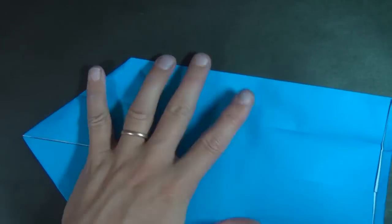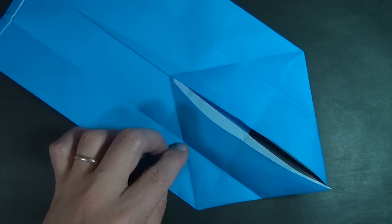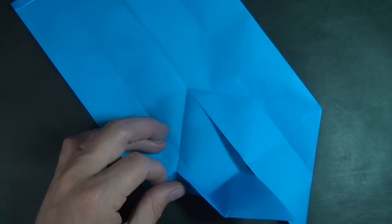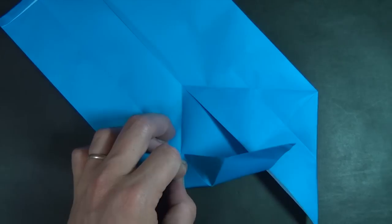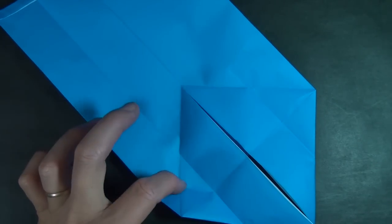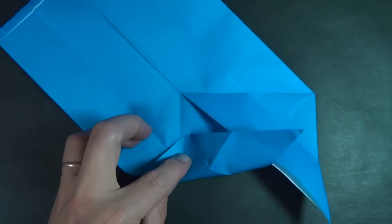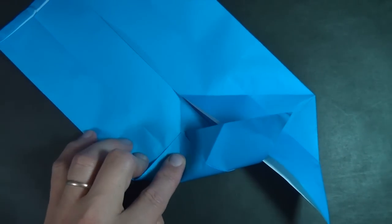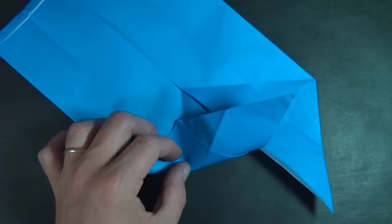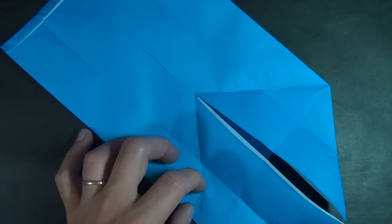Let's take this corner and fold it right up to this intersection point right here and just make a mark — that's mark number one. Now we're going to take this mark and fold it right up to the intersection point again, and just do your best. You can try to make this point go right in between, but we just want a mark right in between those two points — that's mark number two.